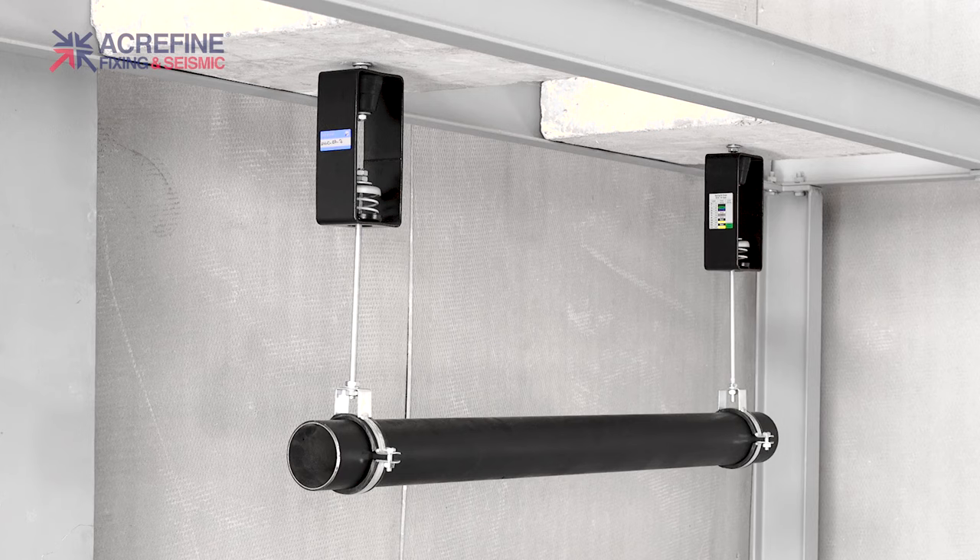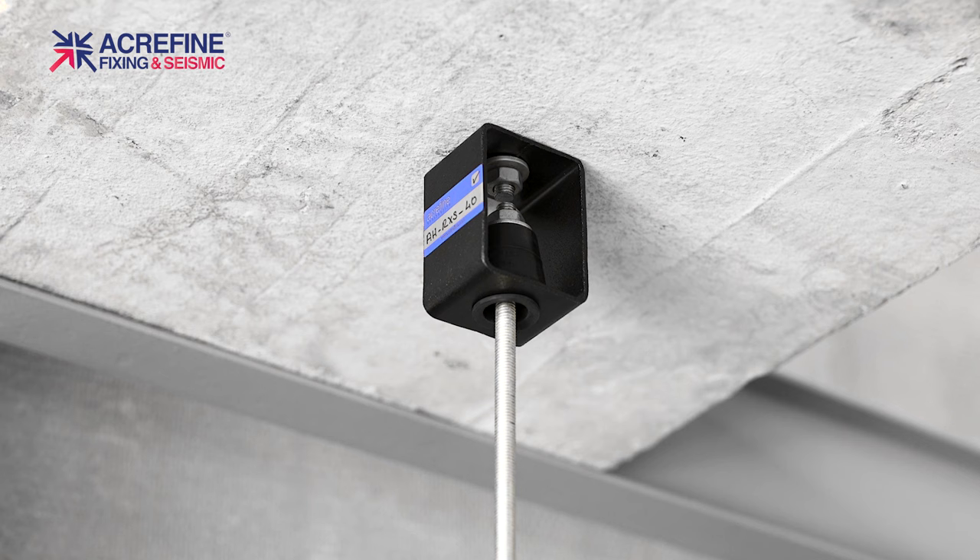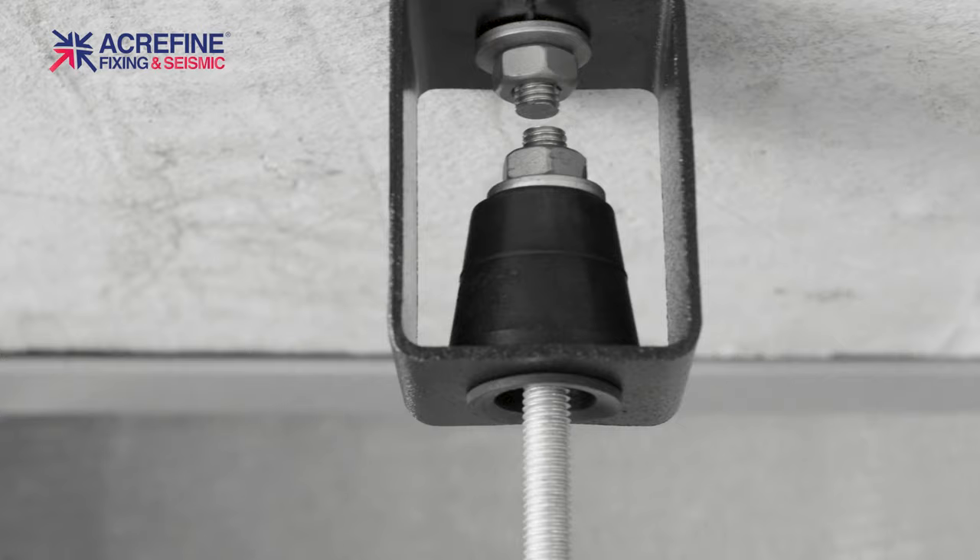In this film we will introduce you to our vibration isolation hangers. AHOR and AHR type rubber hangers provide cost-effective vibration isolation solutions for equipment with high frequencies such as fan coil and air handling units. They're also used in hanging pipes or ducts that require vibration isolation.